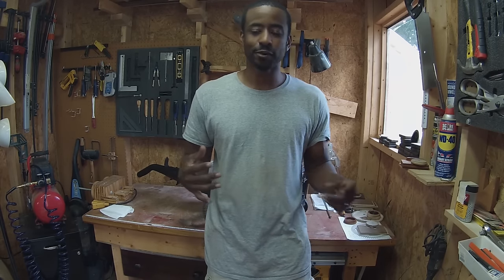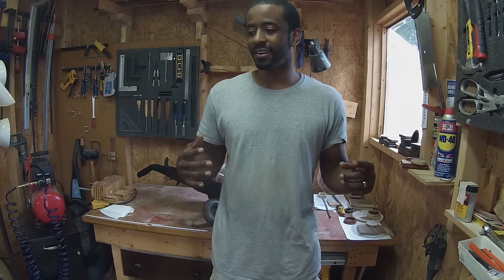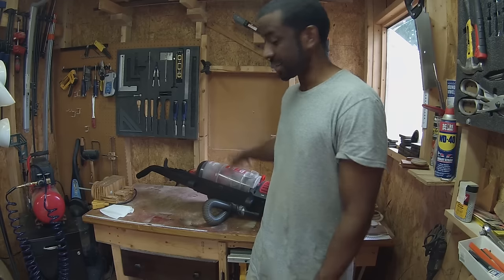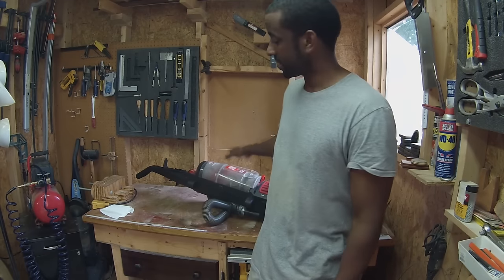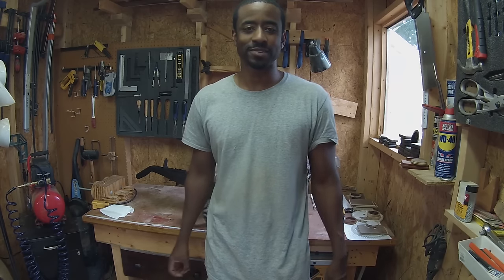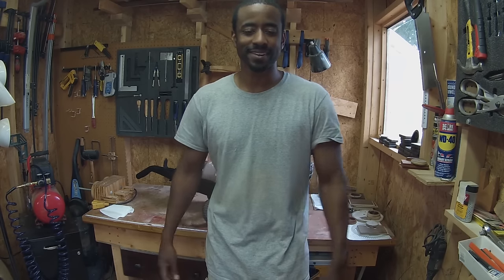There are a lot of components inside a vacuum that are really useful for building machine tools and other things that can be useful in a workshop. We're going to start by taking this one apart really quickly and I'll show you what's in there, and then I'll show you some of the pretty cool machines that I've made with it. So let's get started.